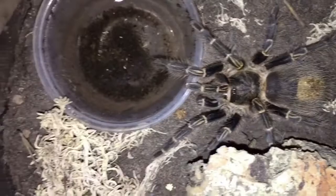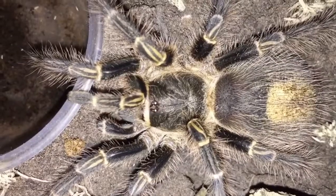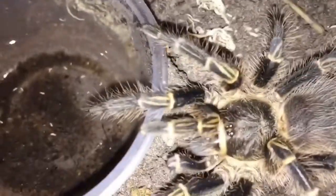As a fully grown adult, these tarantulas actually tend to get between seven and eight inches. We've noticed that ours is currently about four and a half to five inches and it's still in the more or less juvenile stage really.